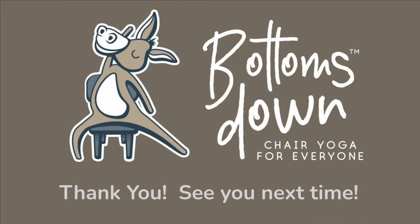Very well done, my fellow Bottoms Downies. We have made it to the end of day 18. I think one of the hardest parts is just getting to our chair, and once we're here it's fabulous. So just keep showing up. Click the subscribe button, leave me a comment, and I will see you tomorrow.